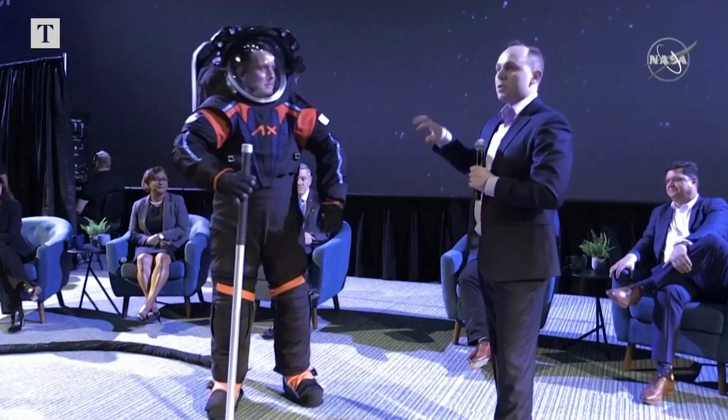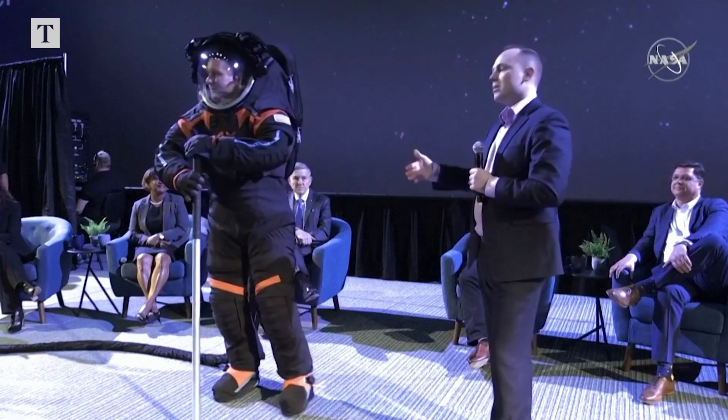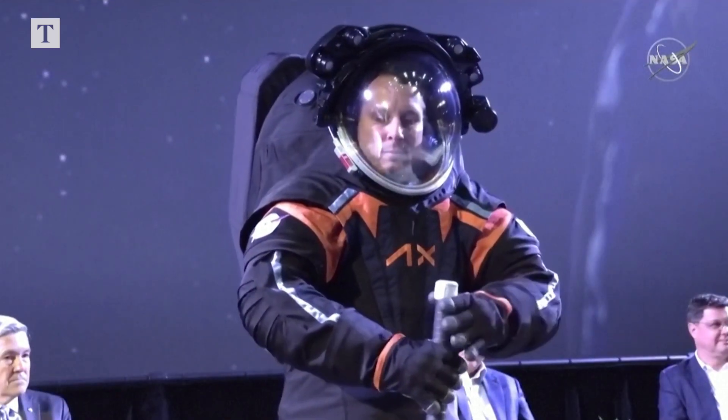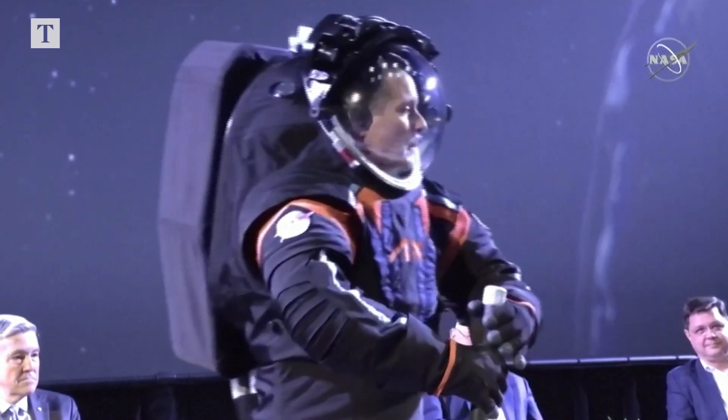One of the differences between this suit and the suit that will be on the moon is that the moon suit will mostly be white — we'll replace all the black with white. That's really for thermal reasons. But other than that, this is just a fantastic looking suit.